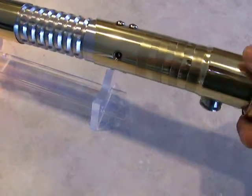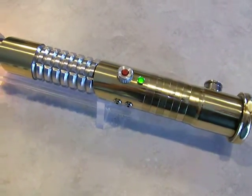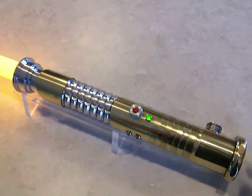Overall this one is pretty nice — I like this one. I wouldn't mind having this one for myself. But I've currently got it up for sale at the FX Sabers forums. If it doesn't sell there then it will go to eBay.